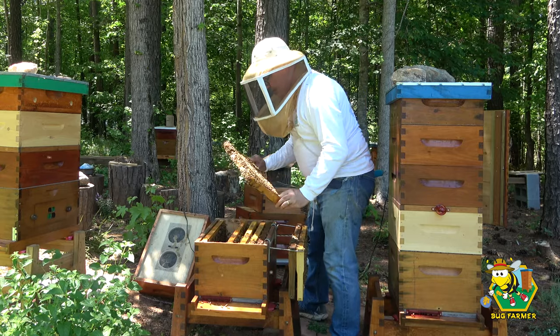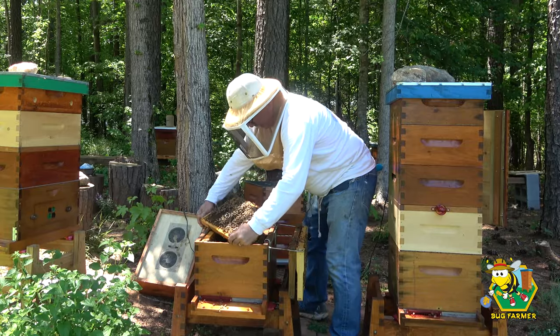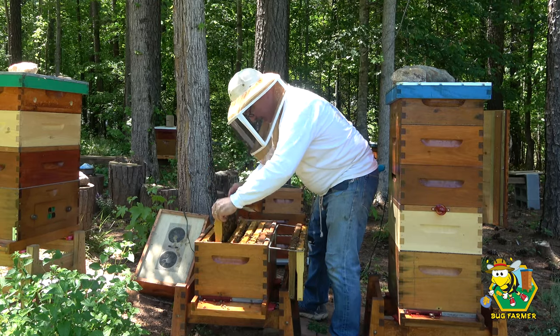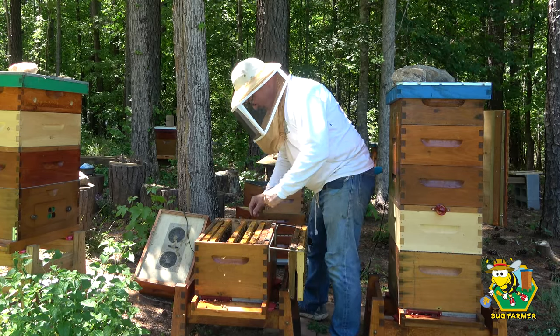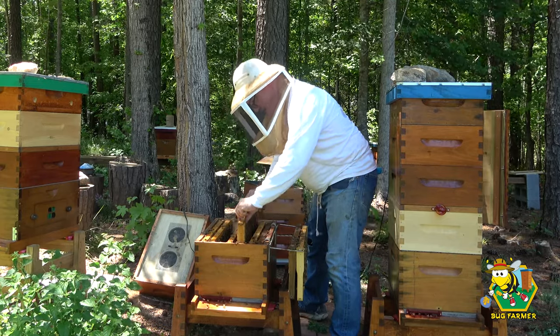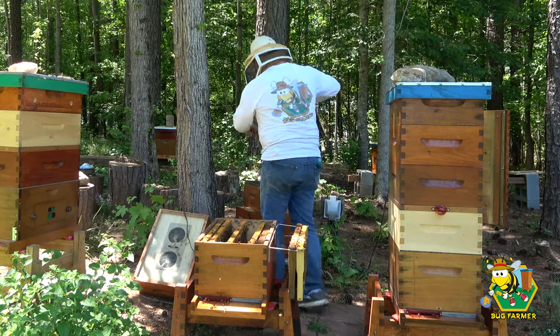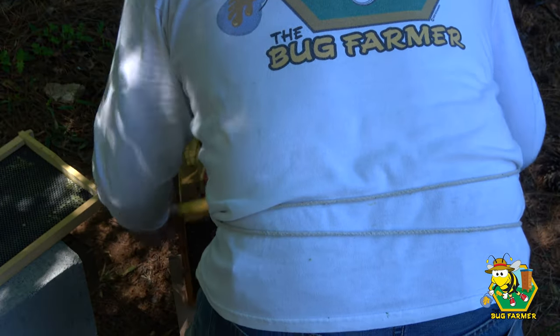I continued looking and actually found a brand new queen on the second to last frame in the white box. So we know there's a queen in there. Those girls are bringing in honey — we're going to be able to get a harvest from them this year. I think all is going to be good. But I did not find any eggs I could take and put into the little green nuke.